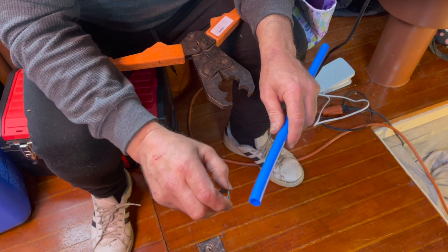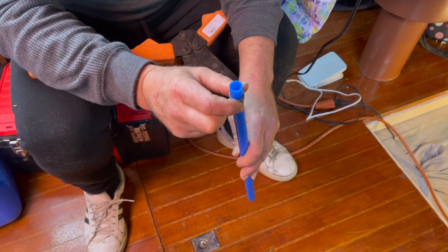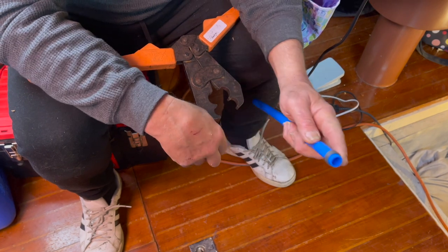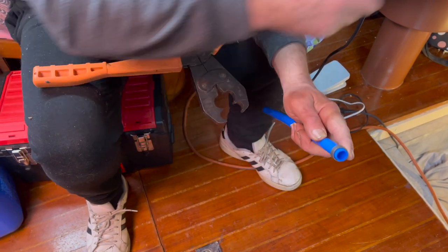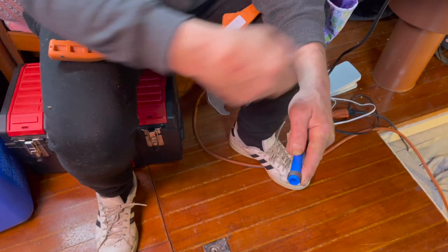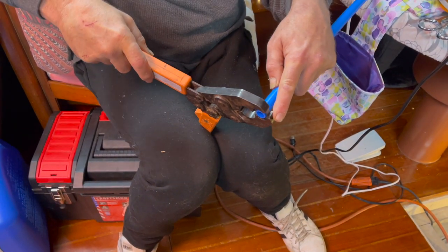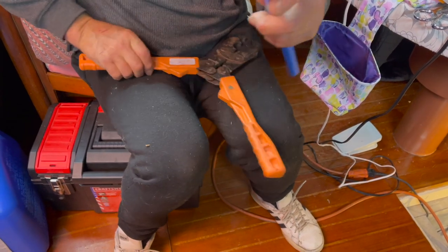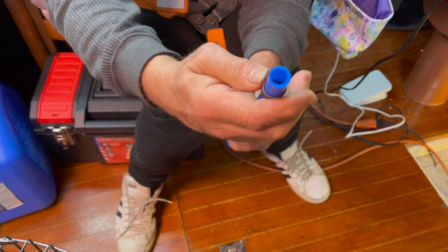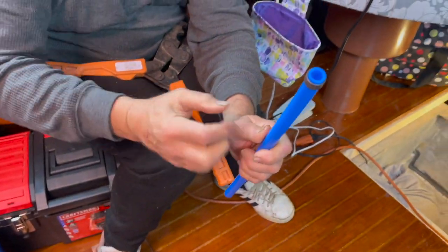Let me show you guys a little trick with PEX. If you're using these crimp rings, you slide the ring on before you put it up to where you want to crimp it onto the fitting. Take your crimping tool and just barely touch it — just barely. That tightens it up just a smidgen, to where it doesn't slide. So when you slide it up on the fitting and go to crimp it, it's not falling down.